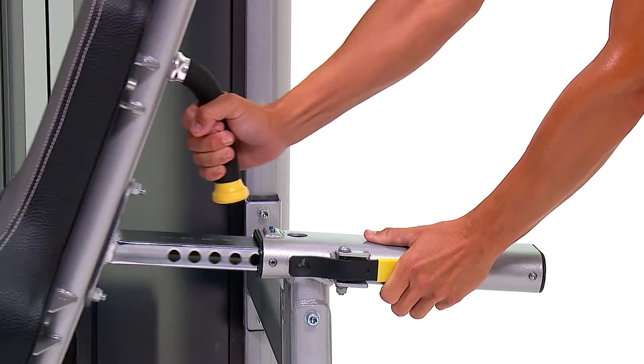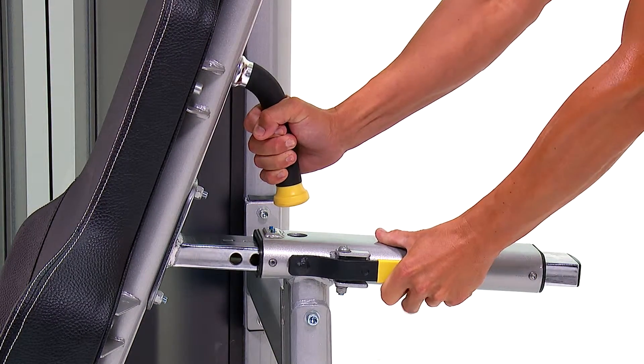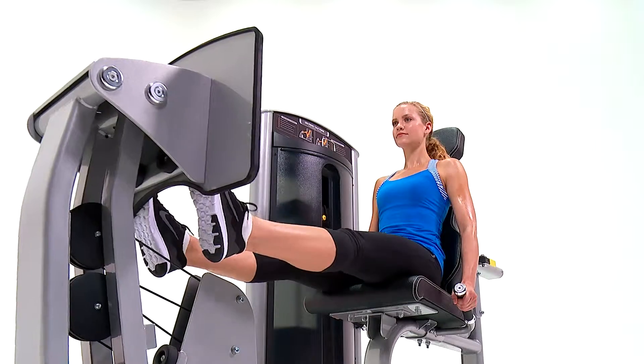Adjusting the seat can easily be accomplished by locating the yellow handle and selecting the desired seat position.